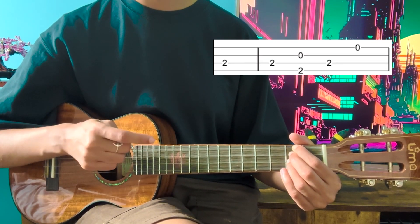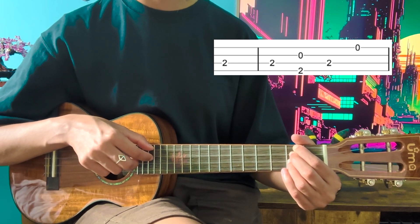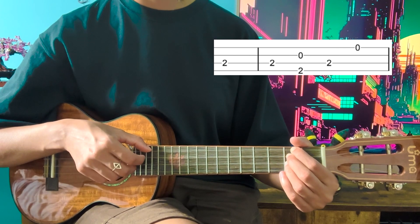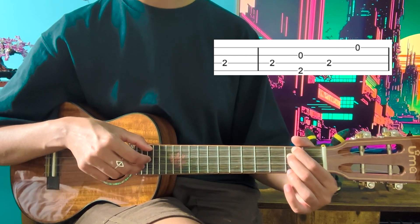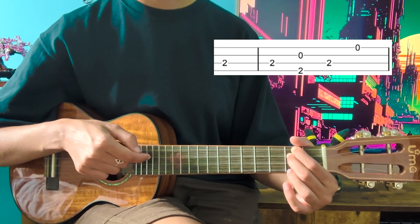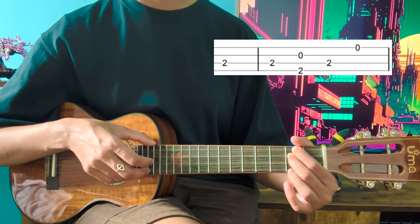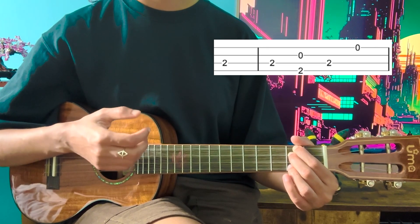Now your middle finger is already positioned on the second fret of the C string, so you can just play the C string without doing anything. Play that twice, then take off your ring finger only — not the other two fingers — and then pluck the G and the E again. Then go back to the C string and play the A string open, keeping these fingers on there for some resonance.